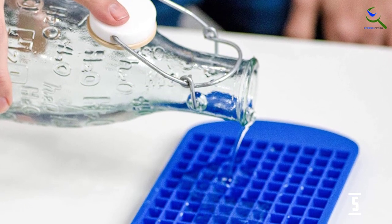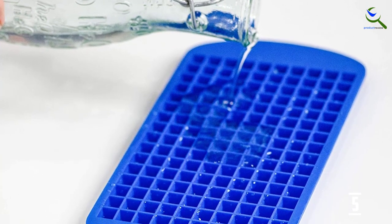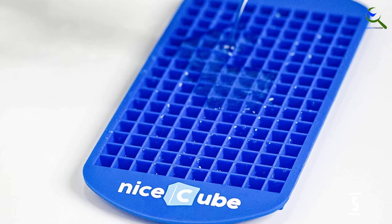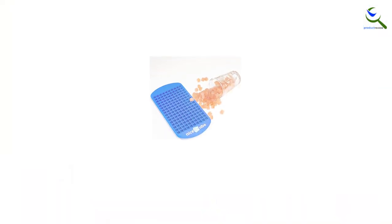The mini ice cube trays are also tricky to fill completely. Filling the last few cubes felt like a game, chasing around the water droplets until they fell into the remaining empty compartments. The shallow design also means these trays are not stackable.